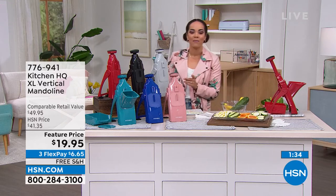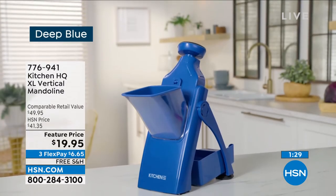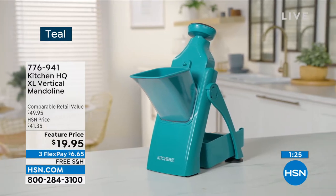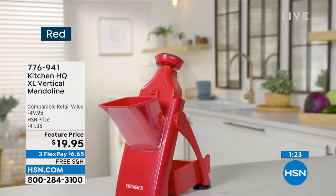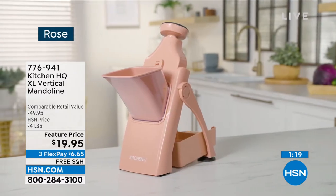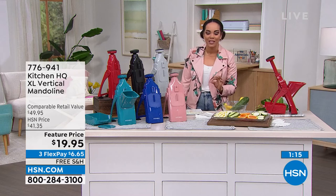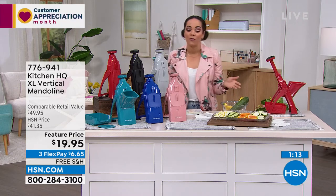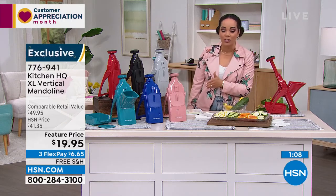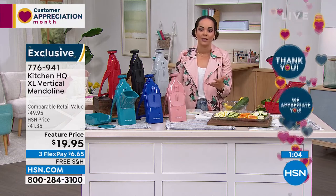776-941 is the item number. Here are your colors: black, deep blue, teal for a great pop of color, red — very popular this Wednesday morning — rose, and silver. 776-941 is the item number. Use the flex pay — $6 and some change to get it home and we'll ship it to you for free. You always have 30 days to love it or send it back.